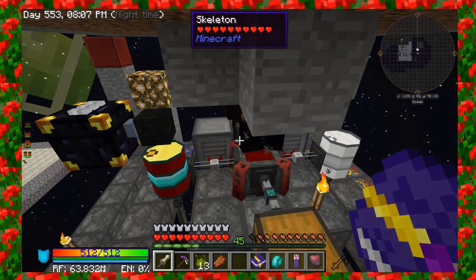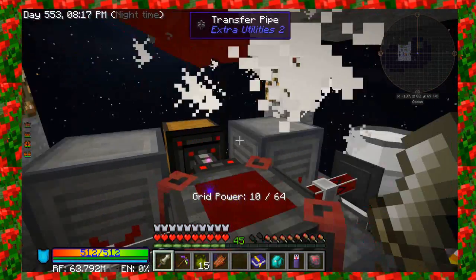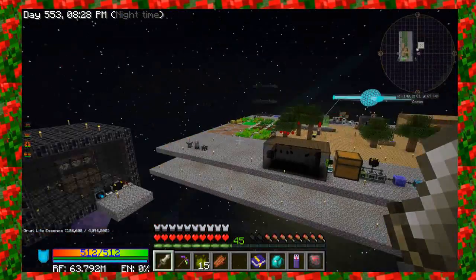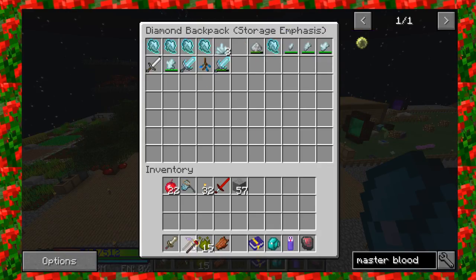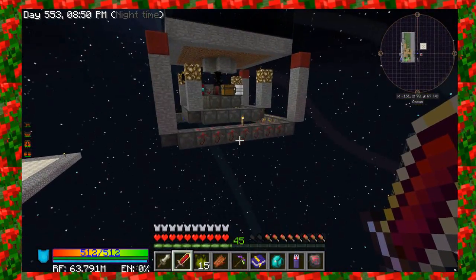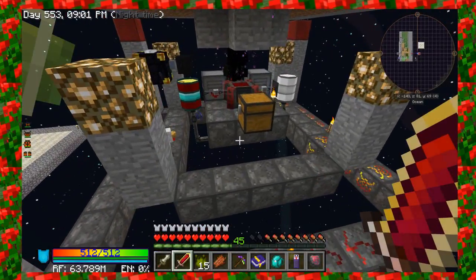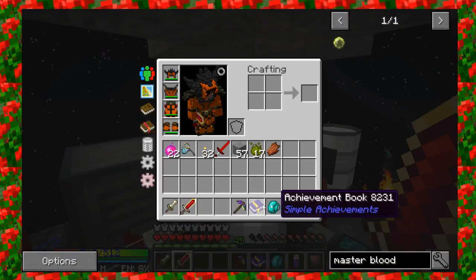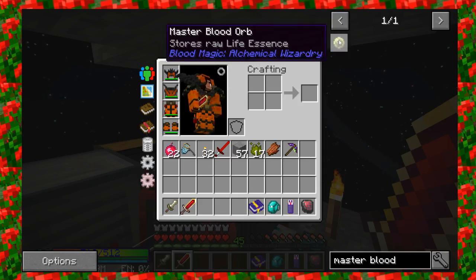Let's see — we know that this holds 28,000 and it looks pretty full. We need to get a weak blood shard. The best way to get a weak blood shard is to take a Bound Blade, which we've made before, and kill mobs with it. So let's shift right-click and turn on our Bound Blade. You hear the damage — that's because it's damaging me since I don't have enough blood in my network, but that's fine. I've got great armor here so that little damage isn't going to hurt very much.